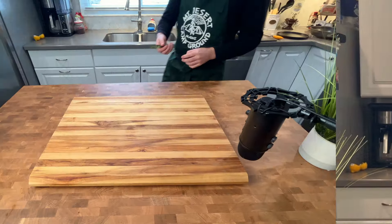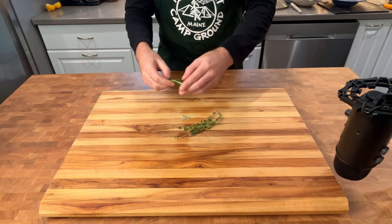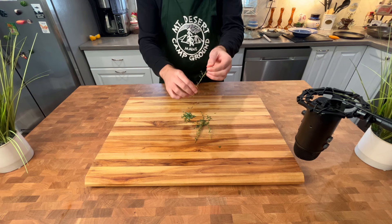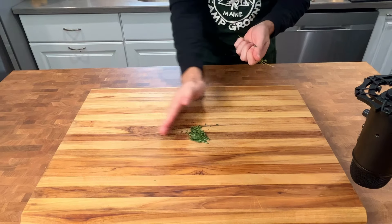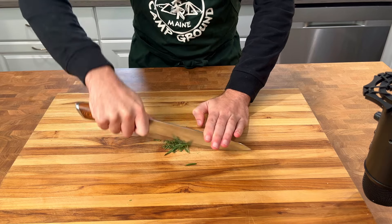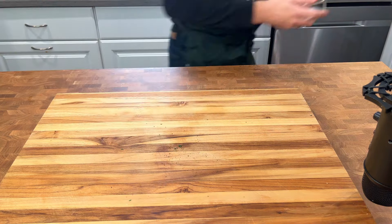You might have noticed the kitchen setup has changed. That's because I bought a house and I am now ready to unveil it to the world. The best part of the new setup is this large kitchen island — I finally feel like a true YouTube chef, a real cool guy. I've been working my butt off trying to get the house in good order and everything moved in while also filming a lot in the process. It feels good to finally be back making Bob's Burgers burgers for you guys.